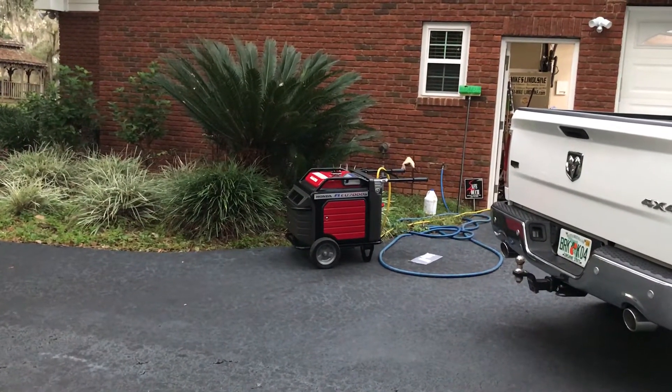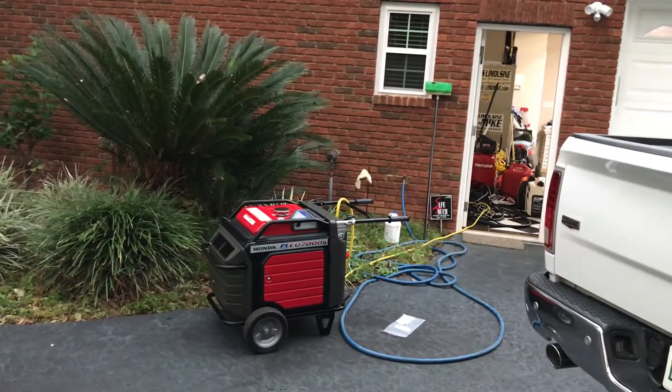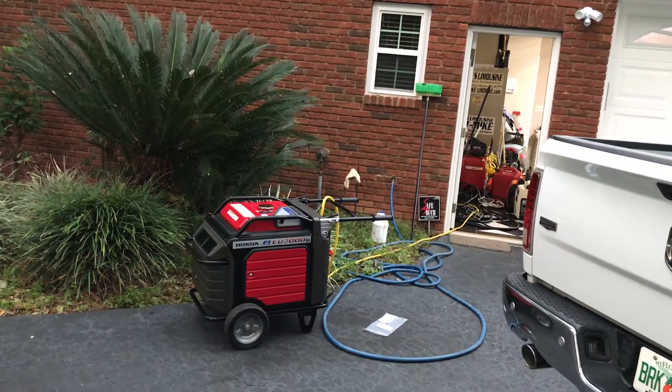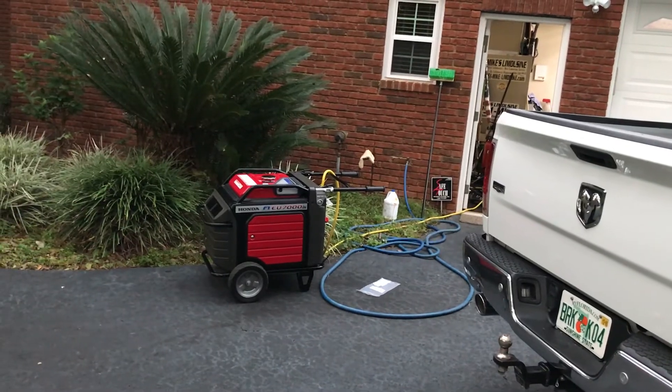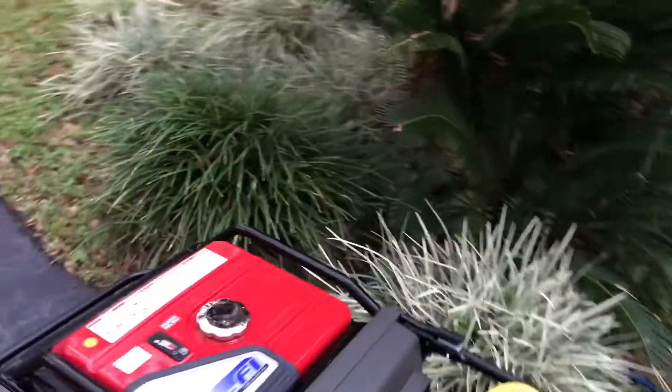Finest little generator around. That's on eco mode. Now, if I'm on full run mode I won't get the surge like that, but I started the five horsepower well pump with my two-ton air conditioner already running. So this is the little EU 7000 IS.